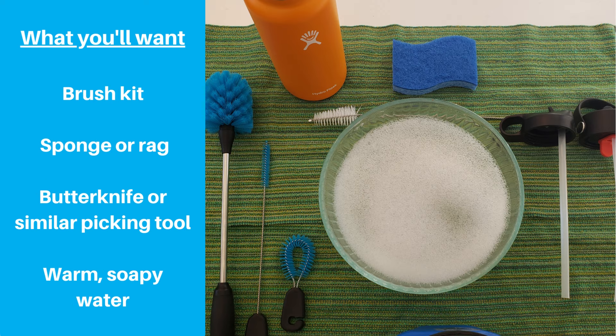Now onto the lids. Get your brush kit, a sponge or rag, a butter knife or some other picking tool with an end that won't cut silicone, and a bowl with warm soapy water. It's also a good idea to get set up at least a few feet away from your sink, since you'll be handling some pretty small parts and you don't want to accidentally drop them down the sink.